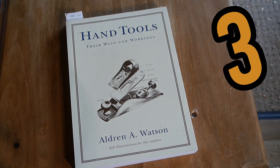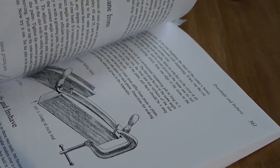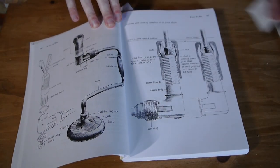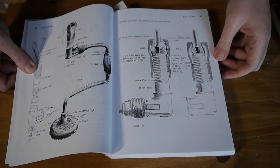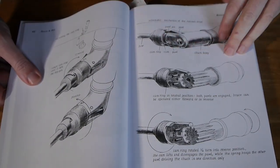Hand Tools, Their Ways and Workings by Aldrin A. Watson. The illustrations in this book are fantastic and all drawn by the author. It's like an encyclopedia of hand tools, which is incredibly hard to put down — not only because the drawings are beautiful, but because of the sheer amount of description and creative content in it. This drawing of the brace and bits struck me as incredible artwork, and you can see the inner workings of the chuck and all different types of chucks.